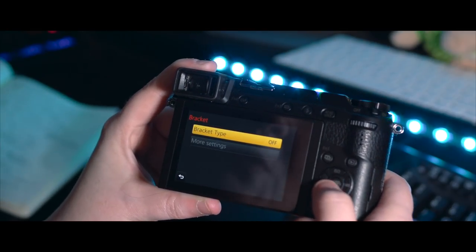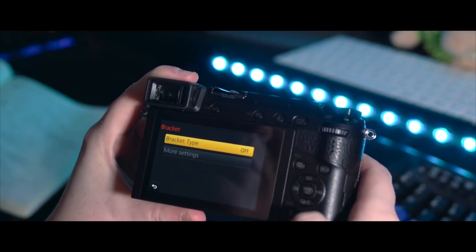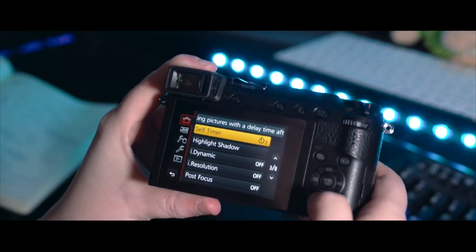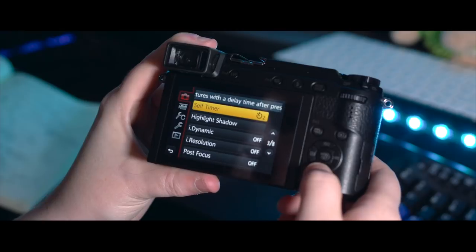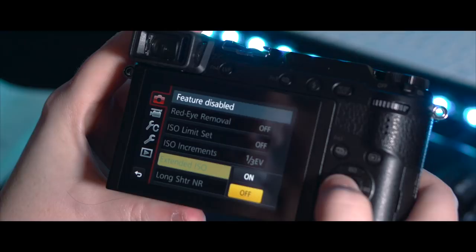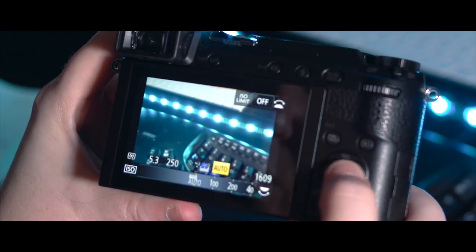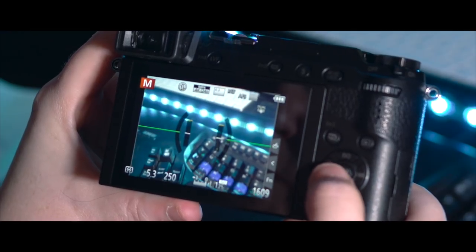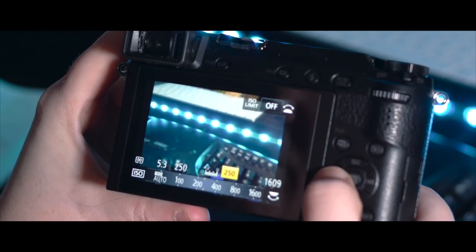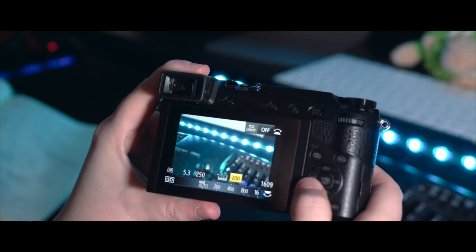Bracketing is something I do quite often and I'd like to put that into a custom mode in the menu. I keep my self-timer at two because I tend to use it for long exposures rather than anything else. I like to have my ISO increments in thirds because it gives you a bit more wiggle room. And I like my extended ISO on — what that means is we can now go down below the 200 mark down to 100, which is pretty cool, because when that's off the lowest you can go is 200.